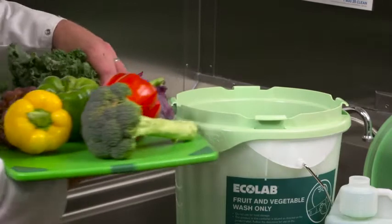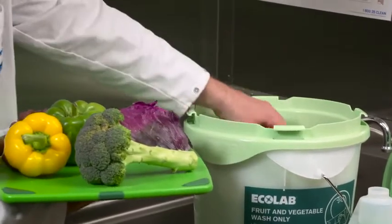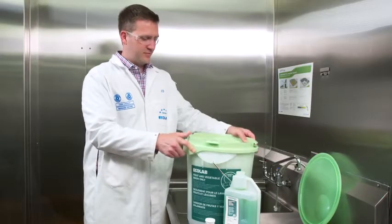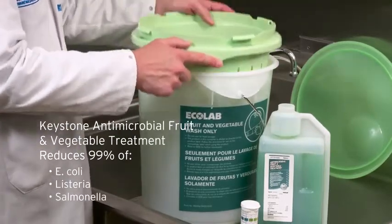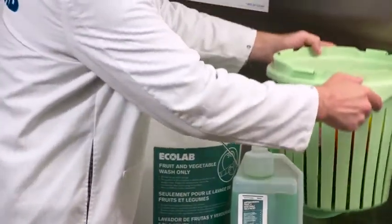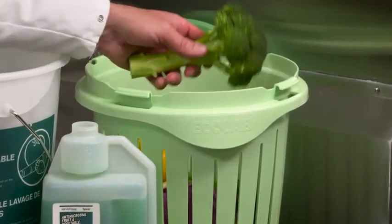Add whole or further processed produce to the strainer and agitate it. The Keystone Antimicrobial Fruit and Vegetable Treatment reduces 99.9% of the pathogens E. coli, Listeria, and Salmonella in produce wash water. After just 90 seconds of contact time, notice the improvement in produce appearance and that the waxes are removed.